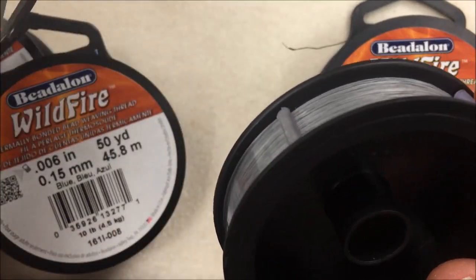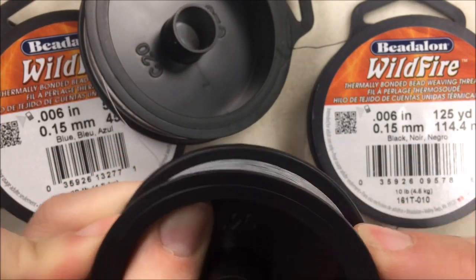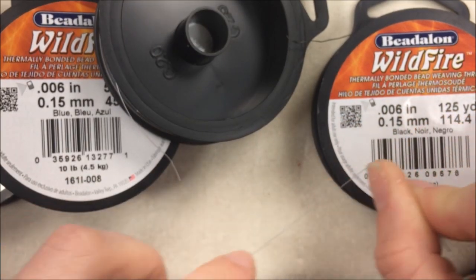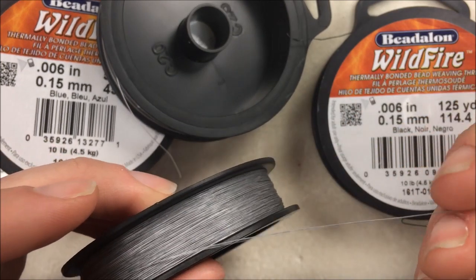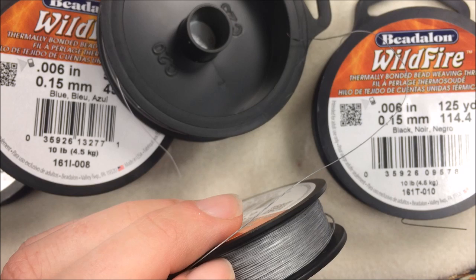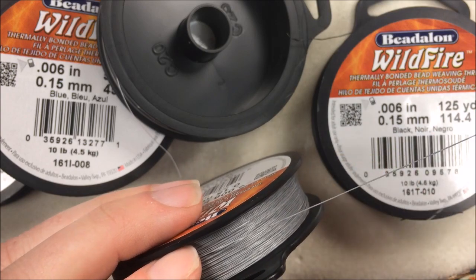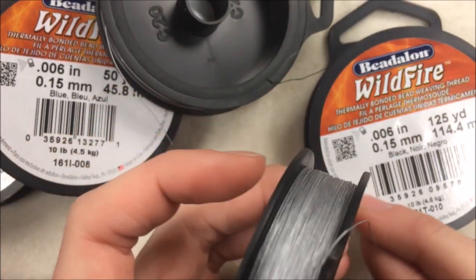The cool thing about the different Wildfire threads is the color doesn't run off. This is the new gray color. I think the gray color is going to be really nice because it almost blends in with everything. It's really almost hard to see that gray color and it almost has that nice silver look. So if you tend to do a lot of things with the silver color of beads or that gray tone, this grayish color is going to be really, really nice for you.